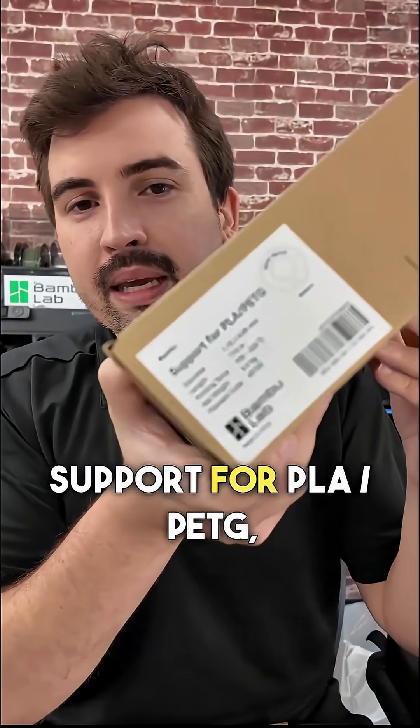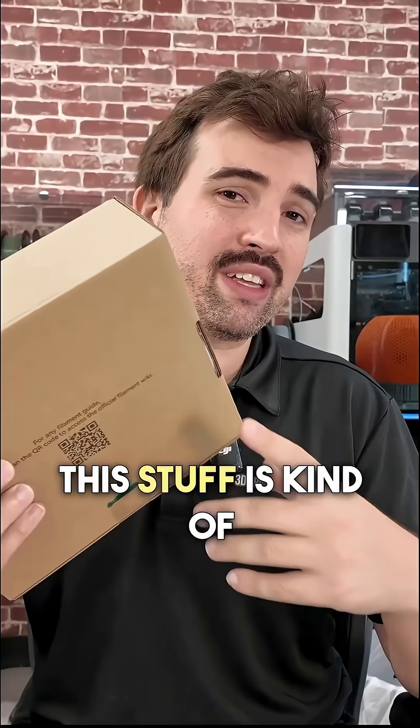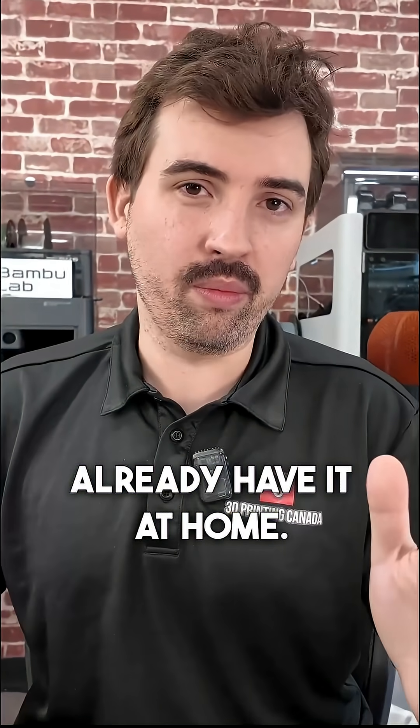Bamboo Lab sells this support for PLA/PETG, and it works great, not gonna lie, but there's a much cheaper option. This stuff is kind of expensive, and the best part about it is you probably already have it at home.